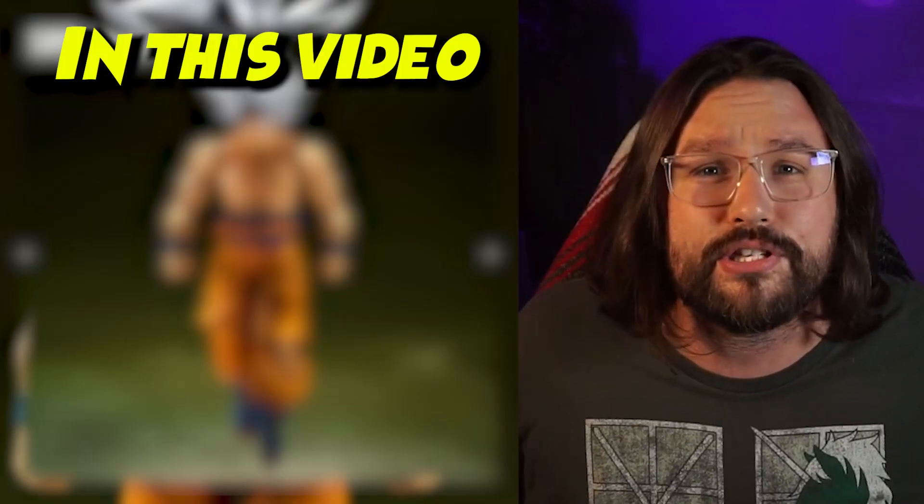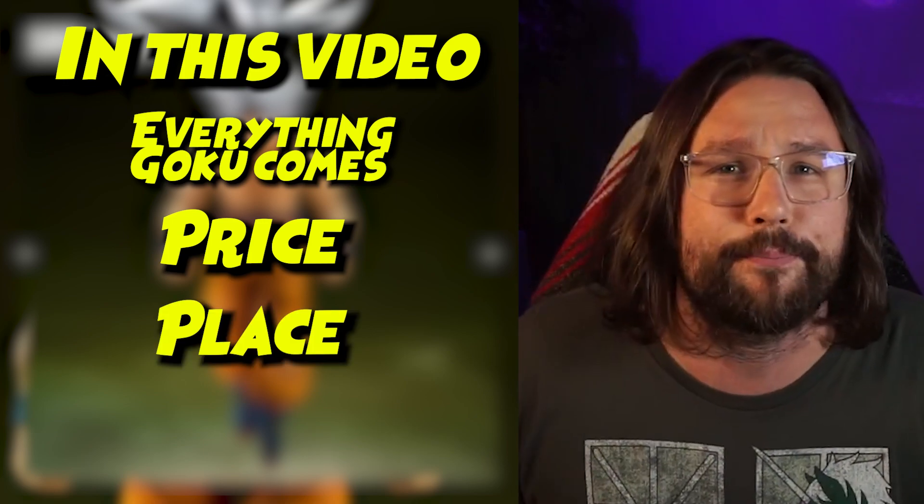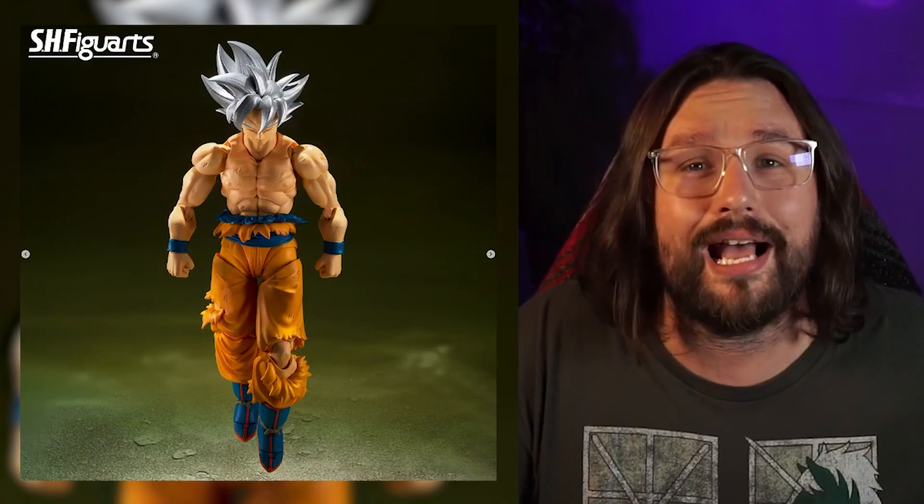He's defeated monsters, conquered the power of a god, and has learned to move without moving — he is Son Goku. Hey guys, welcome back to the channel. I am Snook, and today we are going to take a look at the brand new SH Figuarts coming from Tamashi Nations in the Dragon Ball Super line: the new updated Ultra Instinct Goku. We'll cover everything he comes with, how much he is, where you can get him, and there's a happy surprise bundled inside this figure that we'll talk about at the very end.